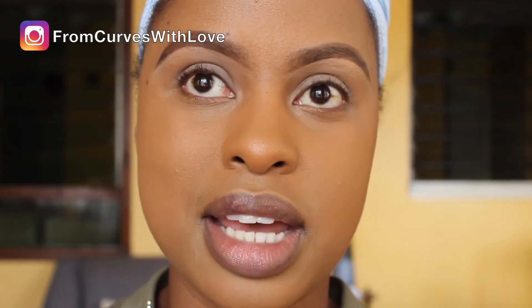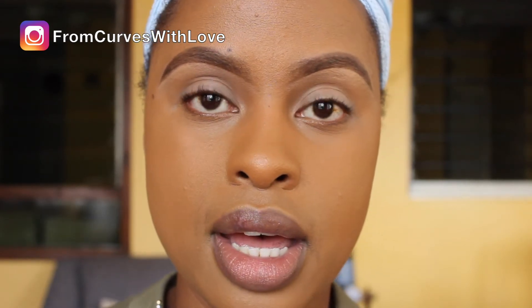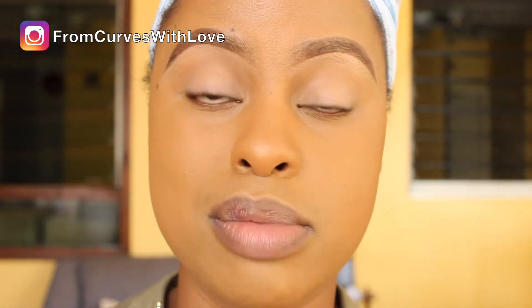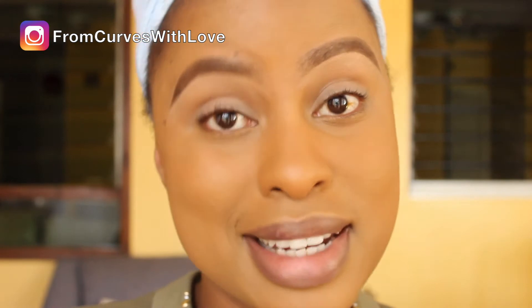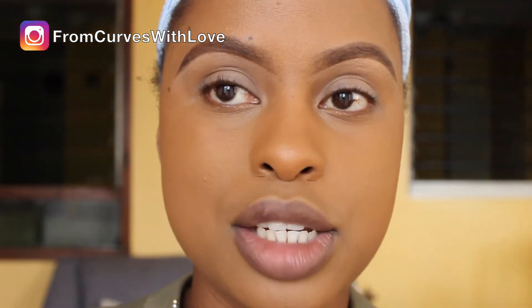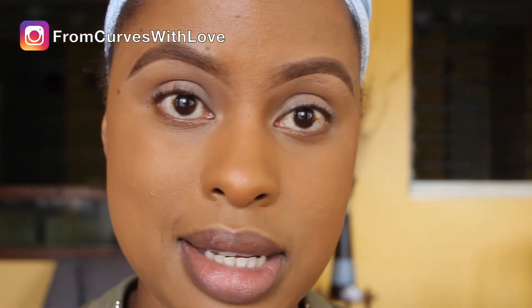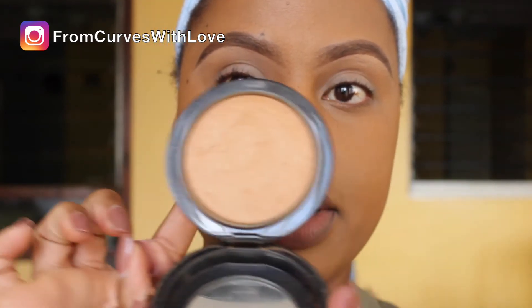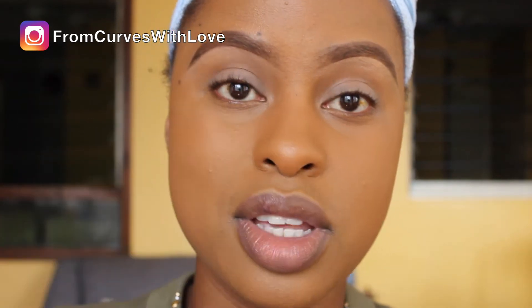Now here's a tip: you hear beauty bloggers and makeup artists talk about needing a transition color when wearing eyeshadow. For me, especially when using subtle colors, I use my face powder — which matches my skin tone — to go into my transition area. From what I understand, the transition area is between your brows and your lids. The face powder I use is MAC Mineralized Skin Finish in the shade Dark. I use this as my transition color.